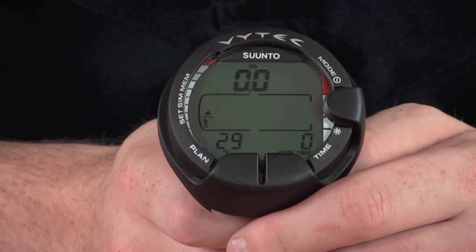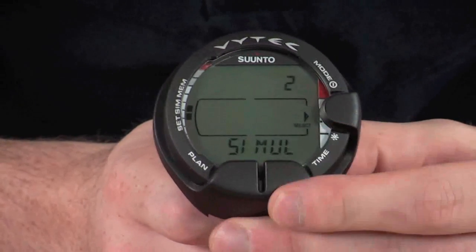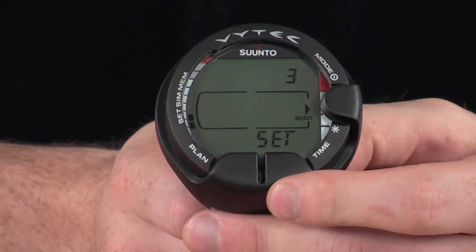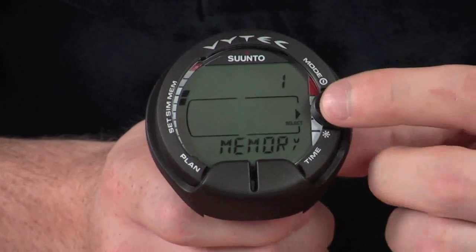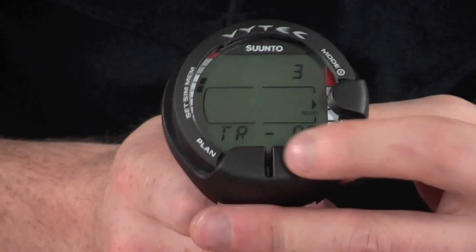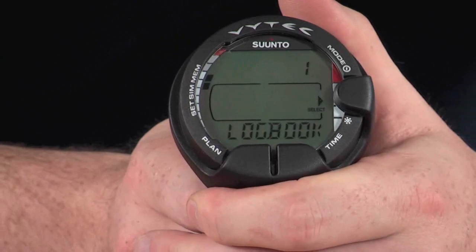Pressing mode sends you back to the main dive screen. Pressing mode again sends you into a secondary menu, where using the time and plan buttons you can scroll through additional menu settings. We have a memory setting, a simulator setting, and a section to adjust all the additional settings within the computer. Taking a look at the memory section and pressing mode again sends you to the memory menu, which includes logbook, history, and a PC connection setting. The logbook stores around 47 to 50 hours of dive time, with all your dives logged so you can check through them at a later date.